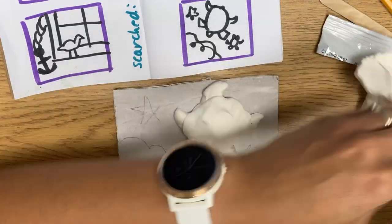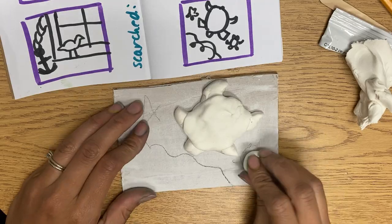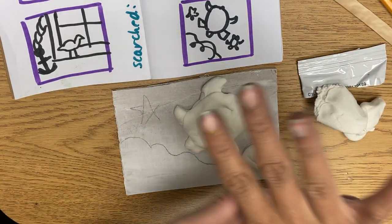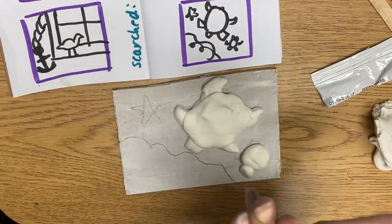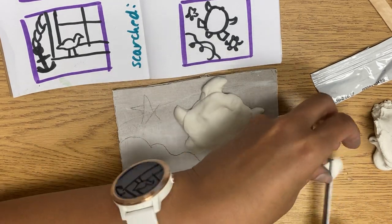I'm gonna do my little turtle next, so if you need to see that again, I'm about to do it again. Yours might change as you are working, which is okay — you might want to add things to it, you might want to take things away that don't quite fit. That's kind of up to you, as long as you're making it relief: some things are sticking out and some things are flat.